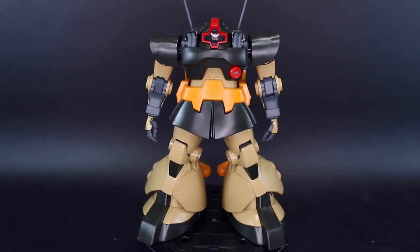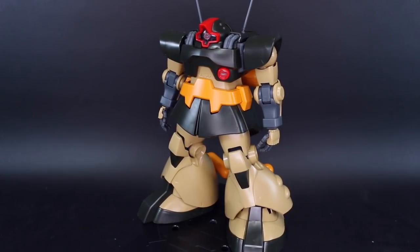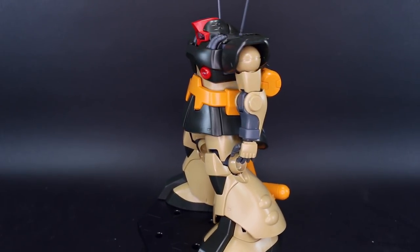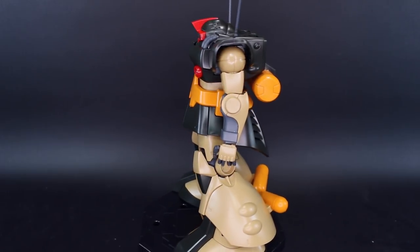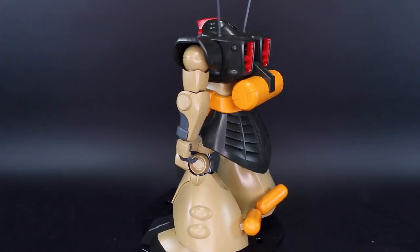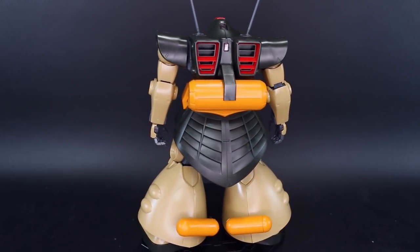Today we're taking a look at the Premium Bandai Master Grade Dom Dwaj. This is obviously a different version of the Dom - if you've seen my old review, I did a review a little while back of the original Master Grade Dom and gave it a pretty good review, despite it being a kind of an old Master Grade. I think it still holds up very well.